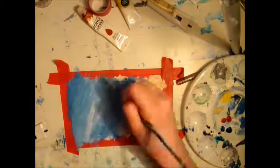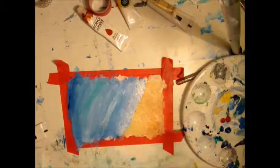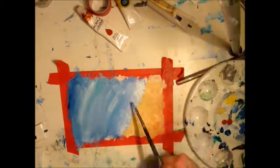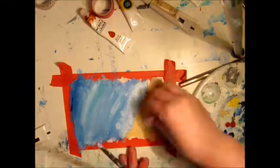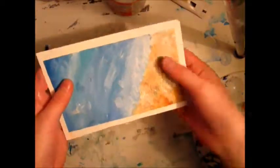I also did a bit of a wave effect at the start, and right now I'm just blending some white highlights in — and this is the finished piece. Bye guys, thanks for watching.